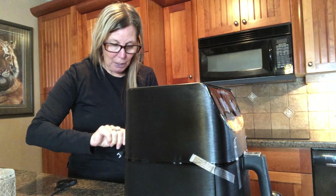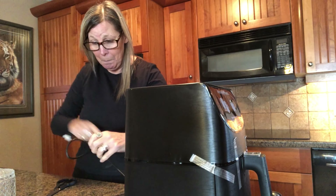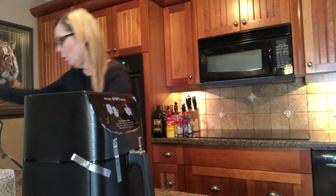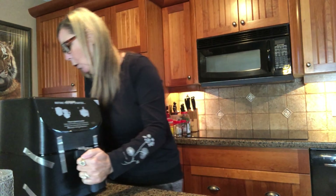I don't even know what size I got. There was a bunch of different sizes. I ordered this on Amazon for those of you wanting to know if you don't have one. The cord is very short because I have the plug over here on the island. That's a flaw right there — they didn't make a very long cord with this thing.